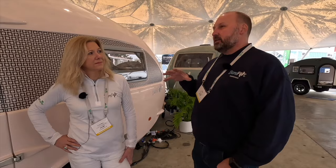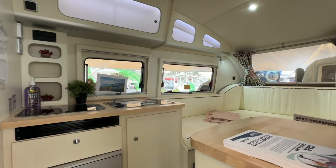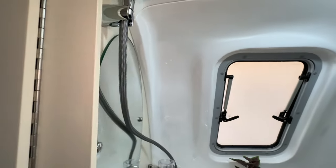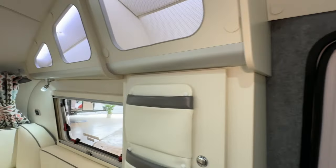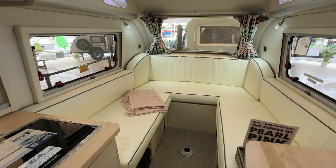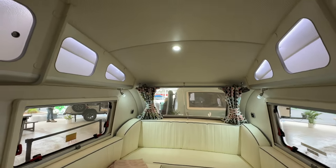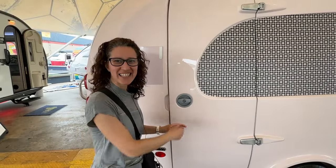We put a lot of attention to detail inside, making sure we used every inch of space. We spent ages working out how to put stuff in every little corner. When you step inside you'll see that not a bit of space is wasted. We use lightweight wood inside to keep the furniture light and the weight down. But there's no wasted air and space inside it, so they feel really big when you get inside, although it looks small from the outside.